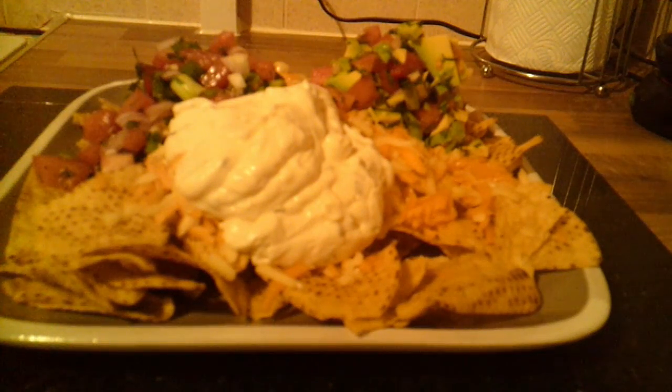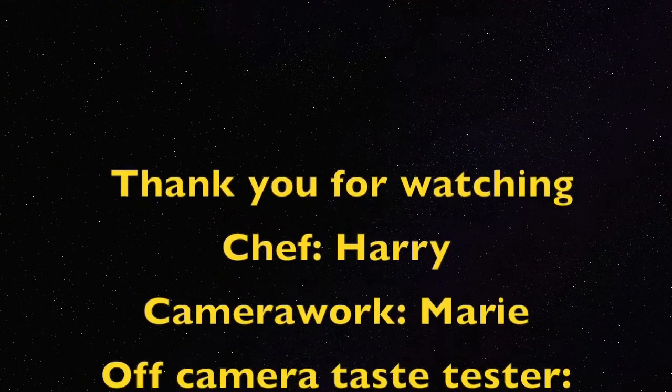If you like what you saw, give us a thumbs up, and if you want to see anything cooked in the future, leave a comment down below. And if it's not too much to ask, a cheeky subscribe! And as always, keep it simple!